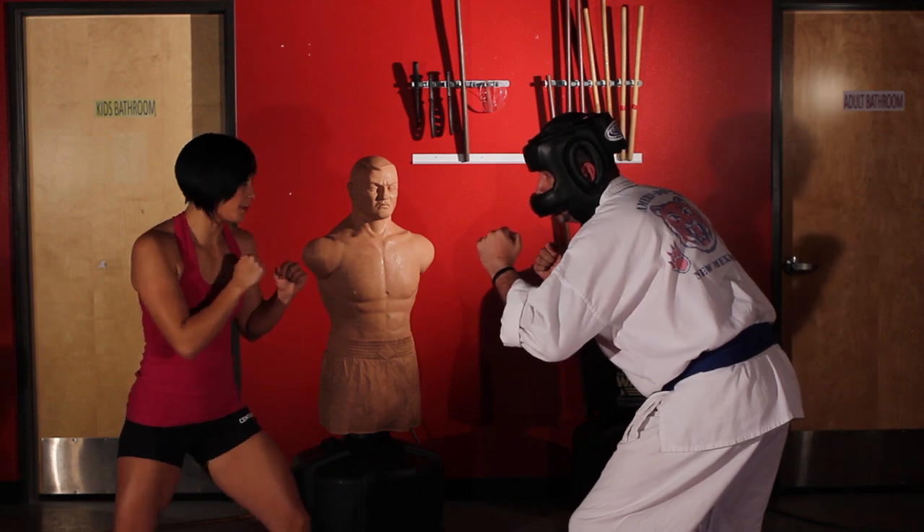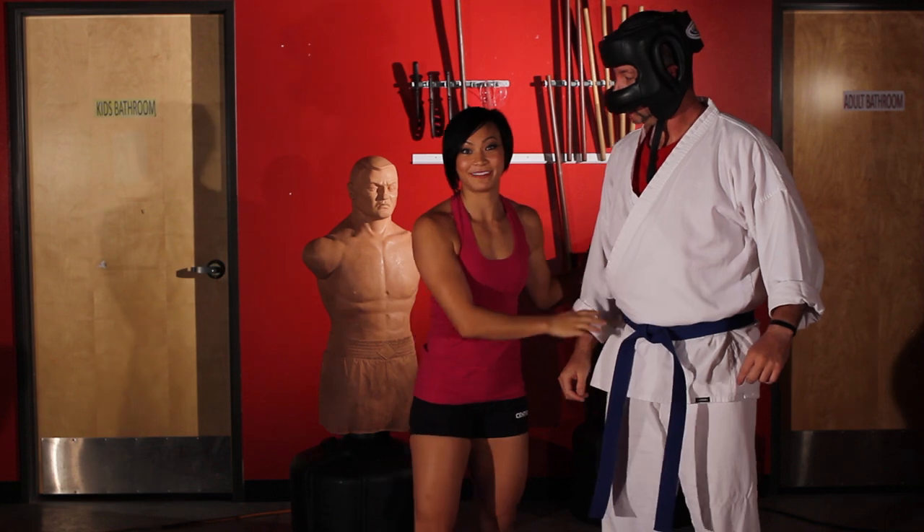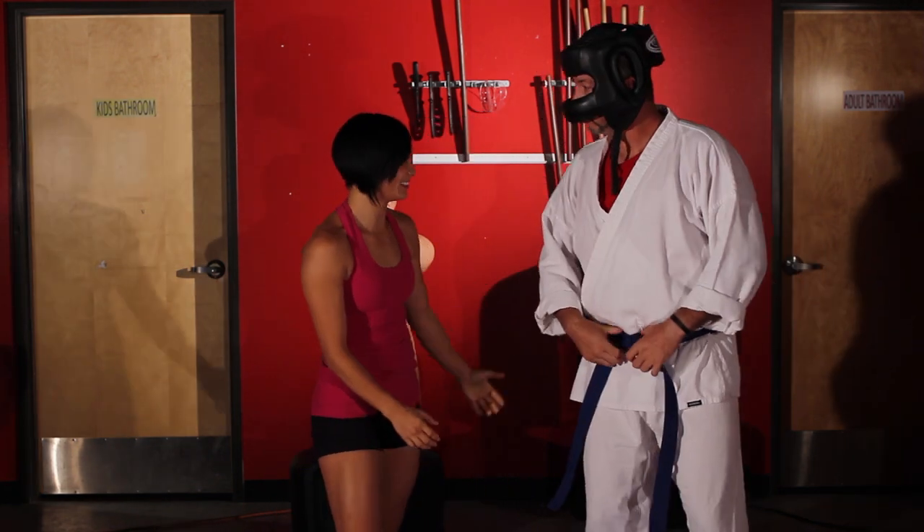Okay, here we go. And that's the backspinning elbow. You okay? Yeah, I'm good.